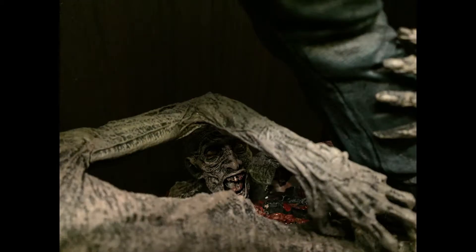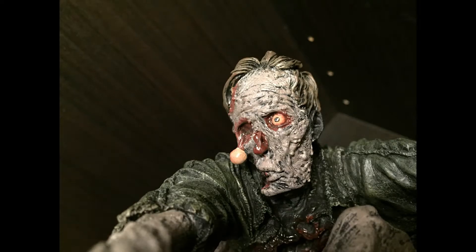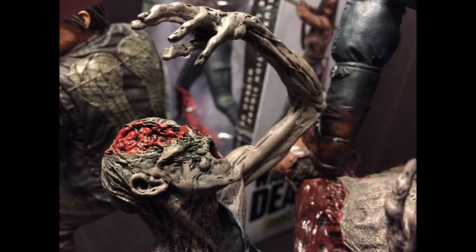This guy here was hiding and I was like, whoa, that caught me off guard — it's really cool. And this guy was fantastic, his eyes sticking out, he looks disgusting — everything you want in a Walking Dead statue.